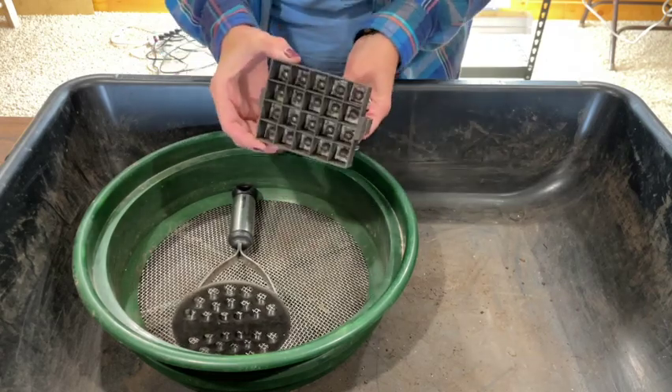First you need your soil blocker. I use the three quarter inch soil blocker, which makes 20 soil blocks each time. There are a couple of other sizes available — I think they're one and a half inch and two inch, but you'd have to look that up. For me the three quarter inch is sufficient, and I start the vast majority of my seeds in it because I can start a lot of seeds in a small amount of space. This method is a great option if you don't have space for a huge setup.